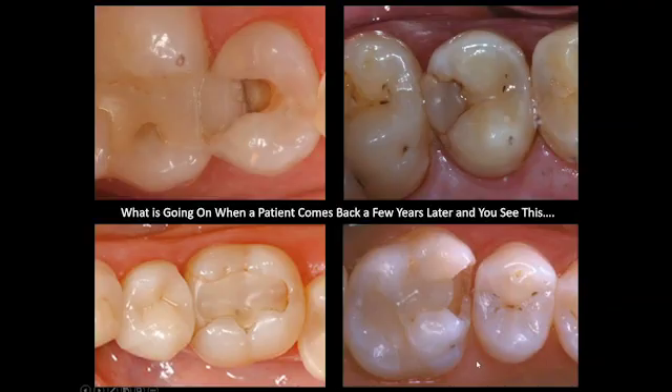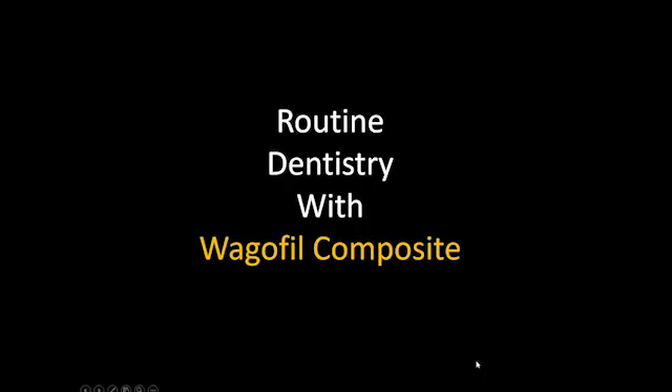These are the types of images we don't want to see when our patients come back. So let's take a look at some routine dentistry we do every day within our practice using this new material called Wago Fill. Wago Fill is a micro hybrid type of composite that is infused not only with silica but also with zirconia particles, and what these zirconia particles allow you to get is more strength.